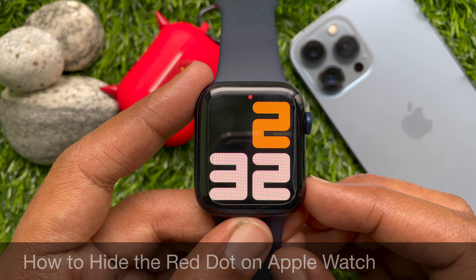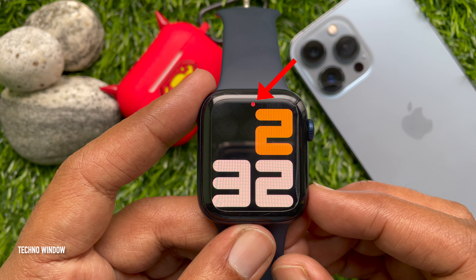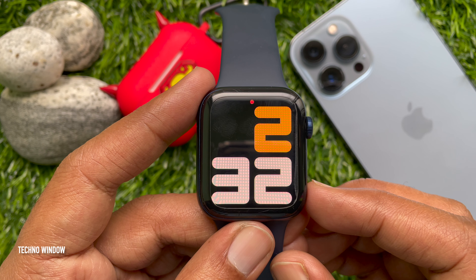Hello everyone, today I would like to show you how to hide the red dot on Apple Watch. If you would like to know what the little red dot means at the top of the watch face on an Apple Watch, this is an indicator that you have unread notifications.